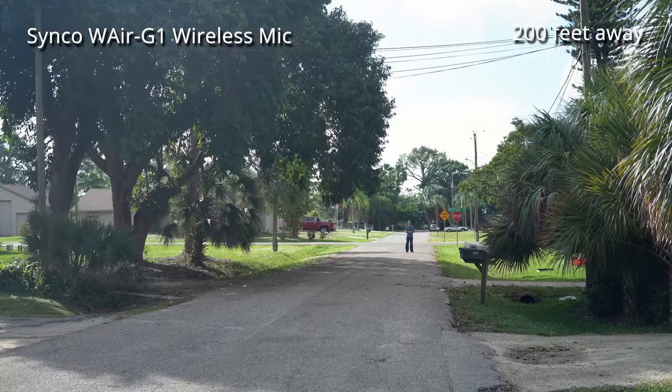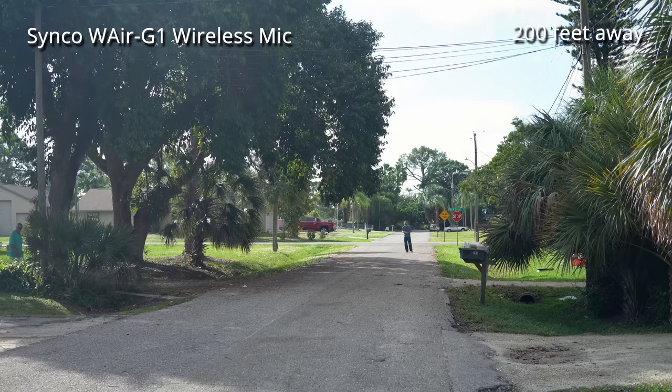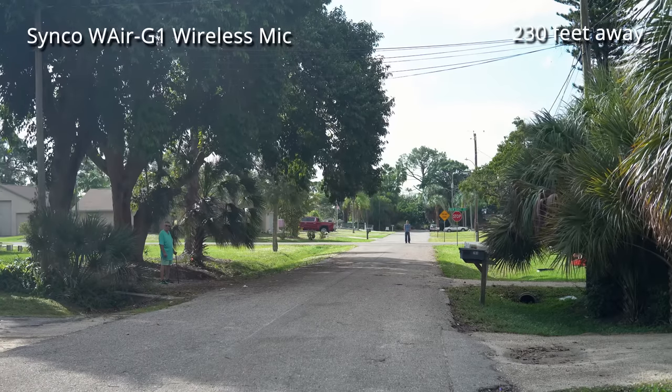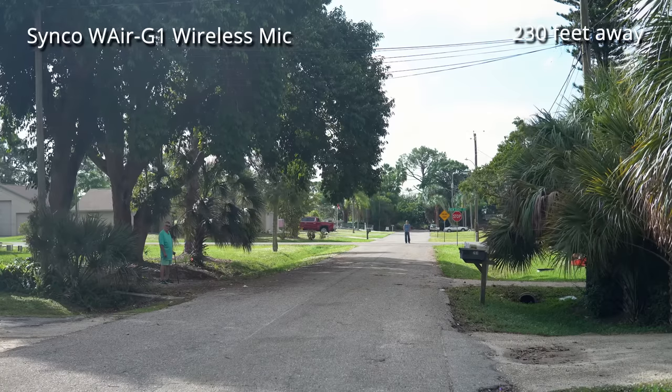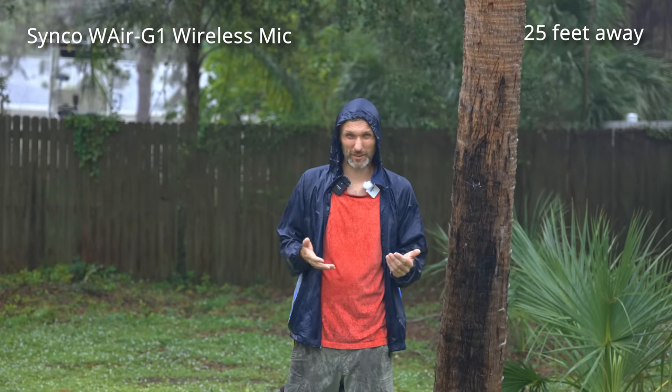Here I am at around 200 feet, open line of sight with minimal signal interference. The advertised range on this unit is 230 feet. Now I'm at 230 feet — this is how the Synco wireless microphone sounds, with some wind so you can also hear how the windscreen performs. After listening back to the audio, I noticed that once I passed around 70 feet with my back turned to the camera, the signal was no longer open line of sight and it started cutting in and out. Past around 100 feet with my back to the camera, it would lose the signal altogether. So the Synco does work up to 230 feet, but it really needs open line of sight with very little interference.